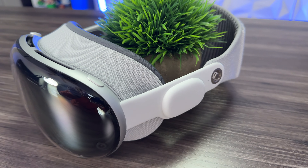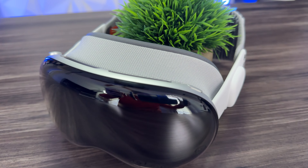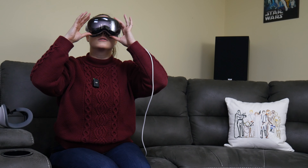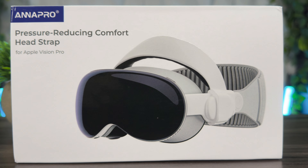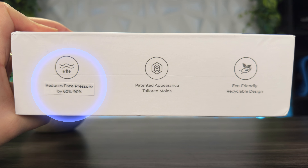Hey guys, welcome back to the 411 on Tech. Ever since we got the Apple Vision Pro, it's been a really awesome piece of tech — the experience is great — but the one downside has been comfort. Michelle has been having a comfort problem, so Anna Pro sent this head strap to the channel. This is the Anna Pro pressure-reducing comfort head strap.